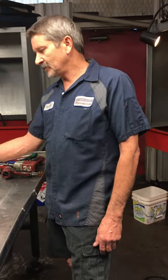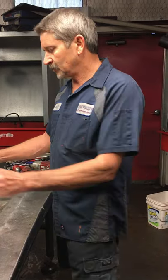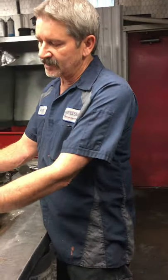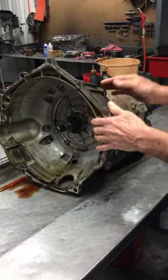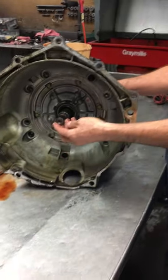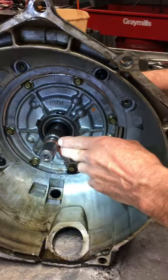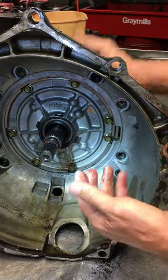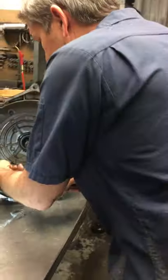They've redesigned this transmission so many times. The first version was called a 700R4 transmission. Then they went to what they called the 4L60 transmission, the 4L60E, the 65, and then the 4L70. It's had multiple changes — from the bell housing that doesn't come off to the removable bell housing. The 65 has a thicker bell housing, thicker torque converter, and a different input shaft. They took the seal off the end of the shaft, moved it to the center of the shaft to give it a bigger seal and a bigger shaft to hold up to the abuse from the Corvettes and Camaros.